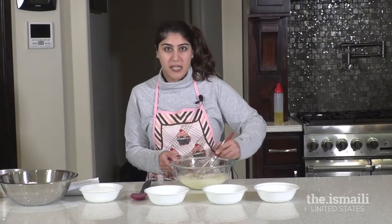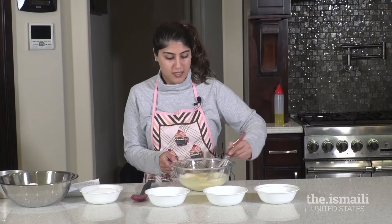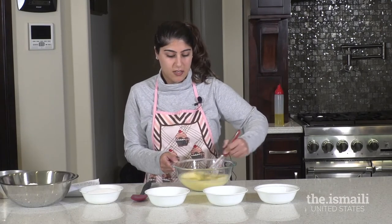You don't want to over-mix this because if that happens your cake will end up being a little bit too dense. You want a nice moist fluffy cake, so you just want to mix this until it's combined and the eggs are broken up.